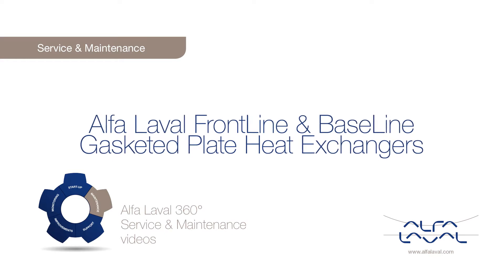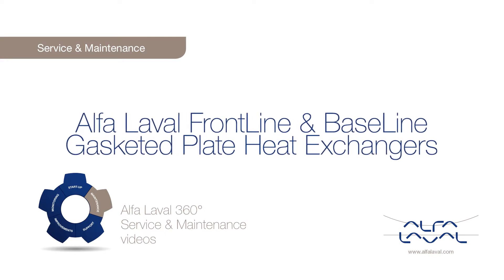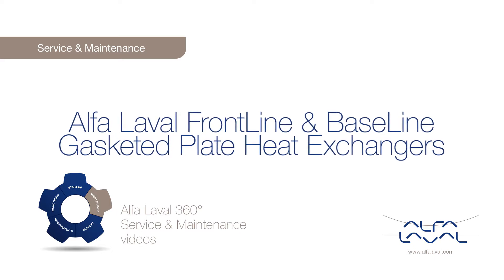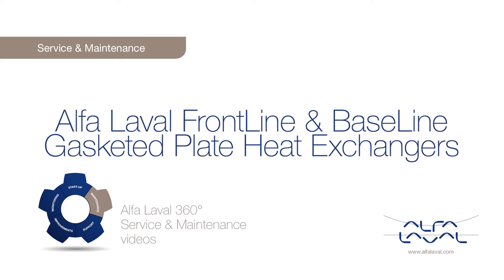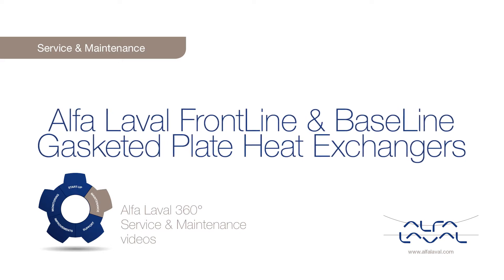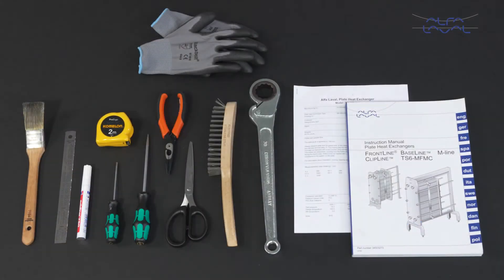Welcome to one of our Alfa Laval 360 degrees service and maintenance videos. With Alfa Laval service, you maximize the reliability and uptime of your equipment. The result is superior performance throughout the lifecycle of your equipment, performance that puts you ahead of competition. Here we will focus on how to conduct service and maintenance on hygienic Alfa Laval Frontline and Alfa Laval Baseline gasketed plate heat exchangers using genuine Alfa Laval spare parts.